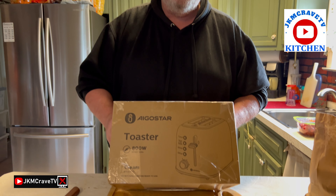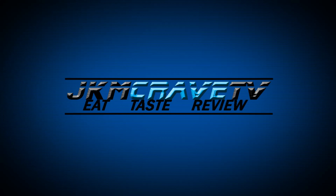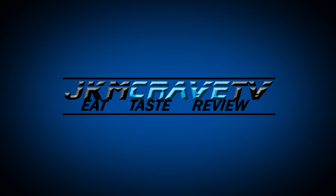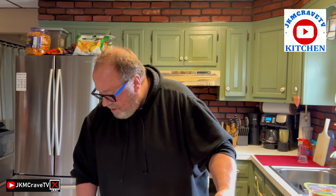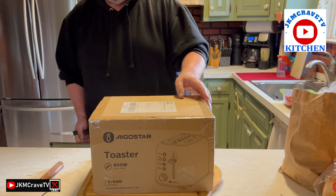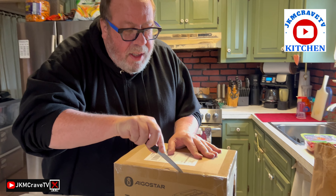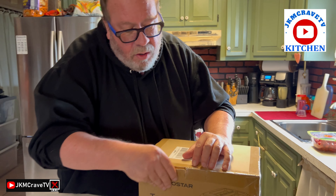Hey guys, welcome back! Today I'm doing an unboxing video. I did receive this toaster from the company GoStar, and they asked me to review and check out their toaster exclusively for you. The company reached out and said, 'Hey Joe, we like your YouTube channel.'